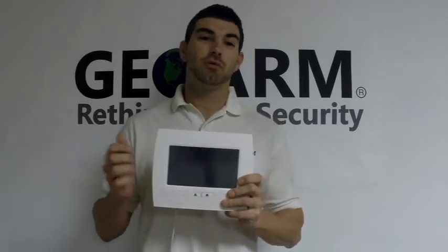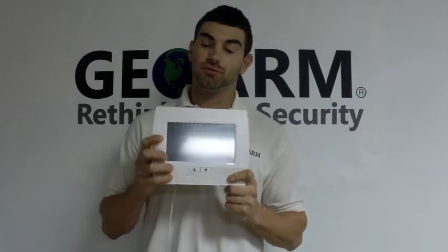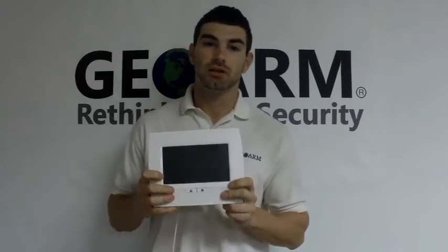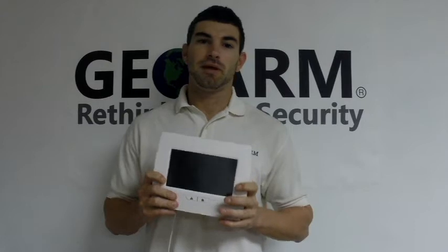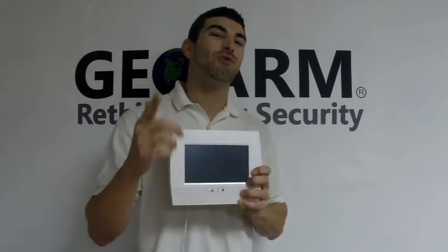This thing, like I said in the video before, is an absolute beast. Look at the size of that 7-inch display screen — it's unbelievable. I've never seen a touchscreen that big. It's going to be able to support all of the major Honeywell wireless sensors, up to 84 of them in fact.